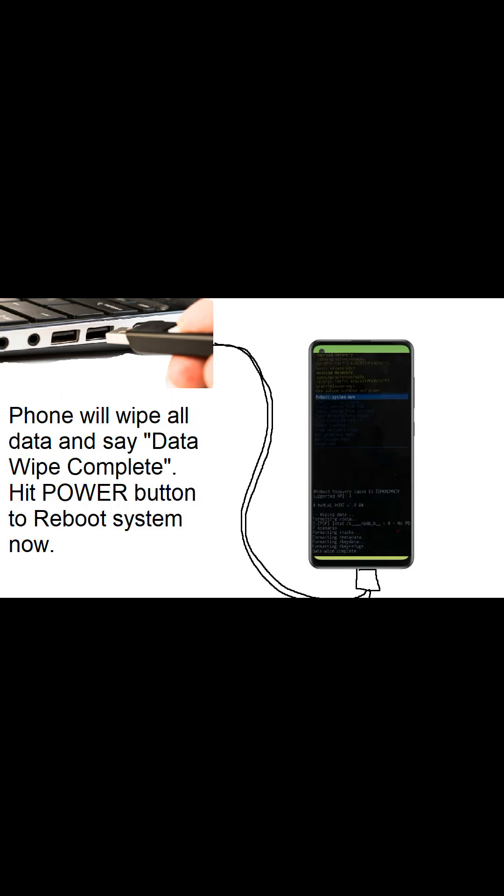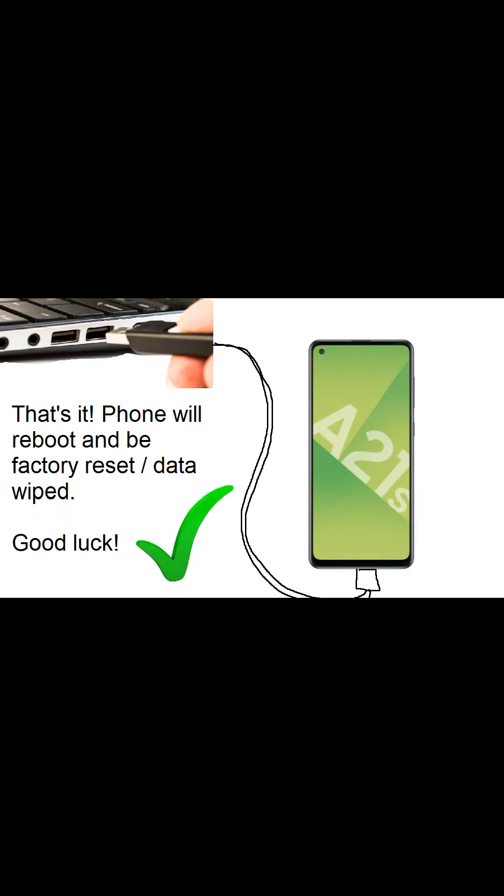It'll go through those little gray lines at the bottom and say 'Data Wipe Complete' when it's finished. Make sure it's on 'Reboot System Now' and hit the power button. Your phone will reboot, everything will be reset back to factory data, and that's it — good luck.